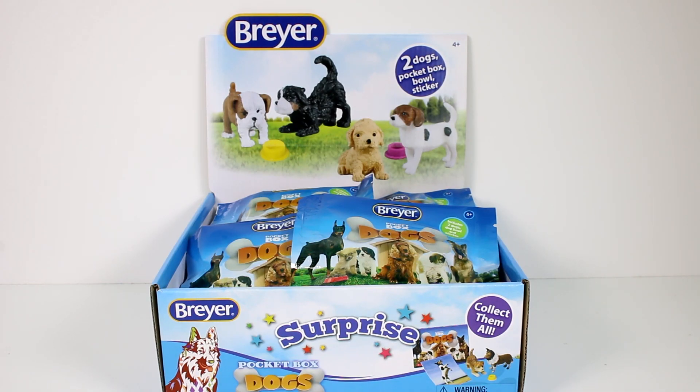Hi everyone, it's Tiffany and I am here with an entire case of the new Briar Surprise Pocket Box dogs. These are exclusive to Walmart and they are showing up in stores right now. I do want to thank Briar for sending me this case to open up with you guys today. I'm so excited — I love these little guys, they're so cute. Let's go ahead and start getting these open.